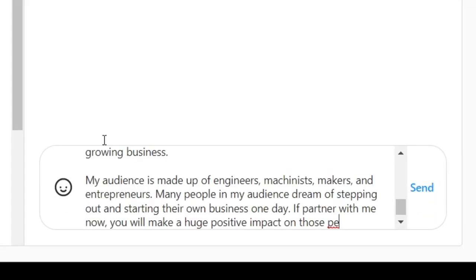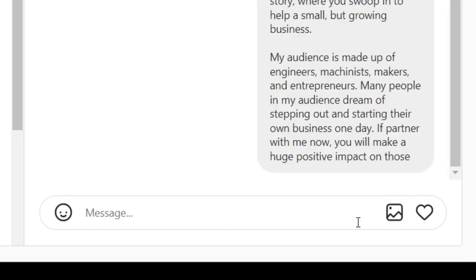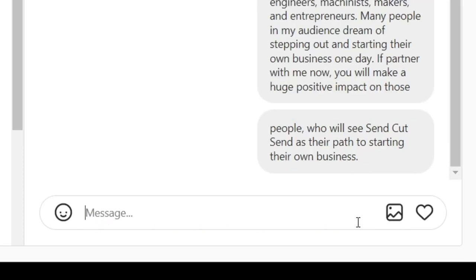Back to business. I have an idea on how I can grow without spending a whole lot of money. I have a reasonably sized Instagram account and I'm trying to grow this YouTube channel — I've never really exploited that for my own gain, but I think it might be worth it here. I reached out to SendCutSend asking if they'd be interested in working with me on some upcoming projects, targeting people who will see SendCutSend as their path to starting their own business. If this works, it helps them out, but it'll also really help me offset my R&D costs for the carabiners. We'll see what they say in the next video.